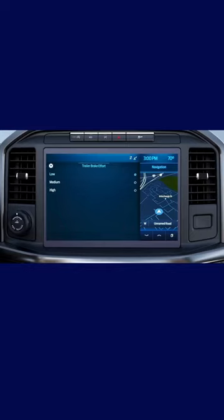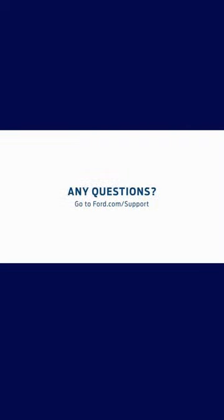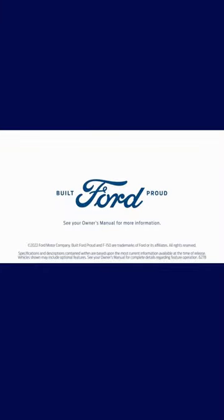One last thing — if you press the back arrow, you'll note that you can see what your Trailer Brake gain is set to, right here. Any questions, go to Ford.com/support.